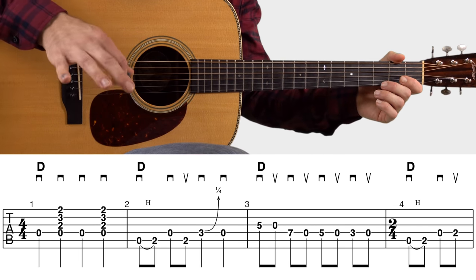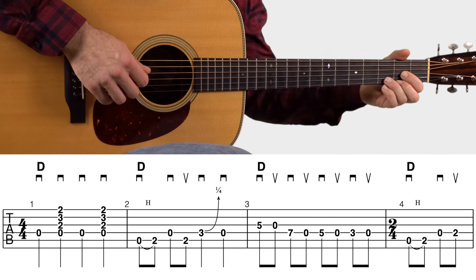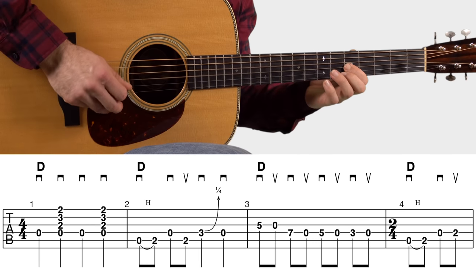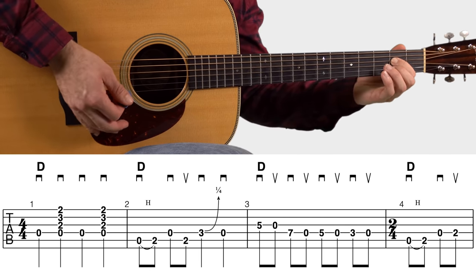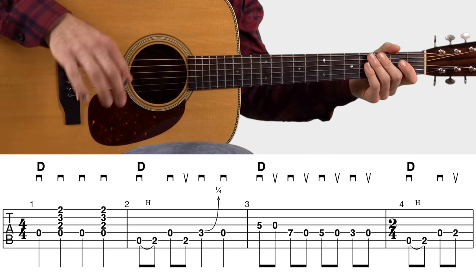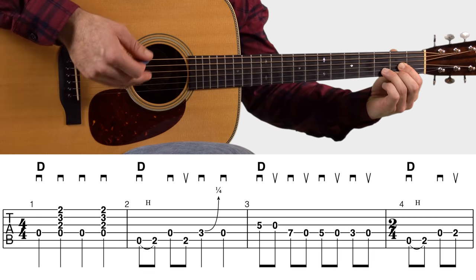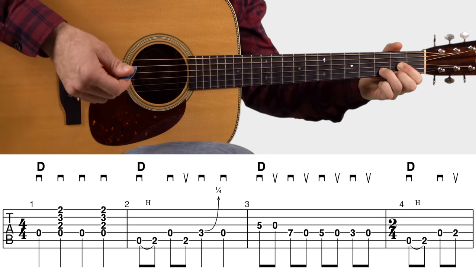Here's the first line of the tablature for this intro riff — let me play it for you real quick so you can hear it. In the very first measure, all you got to do with your fretting hand is form the D major open chord.